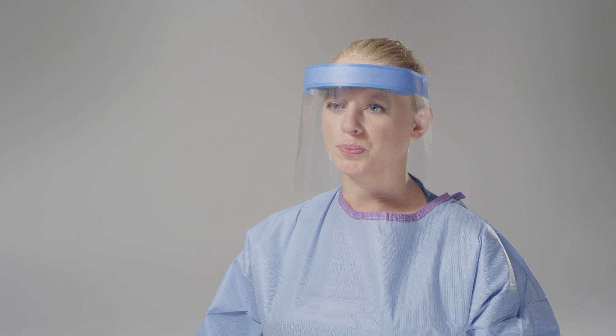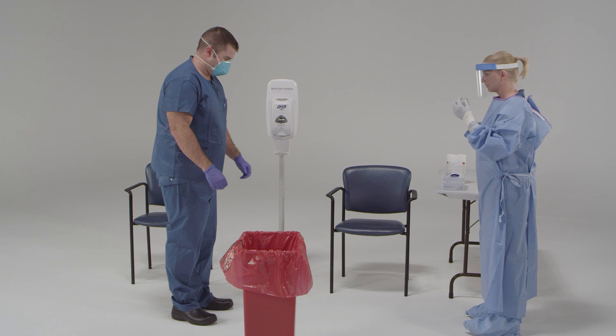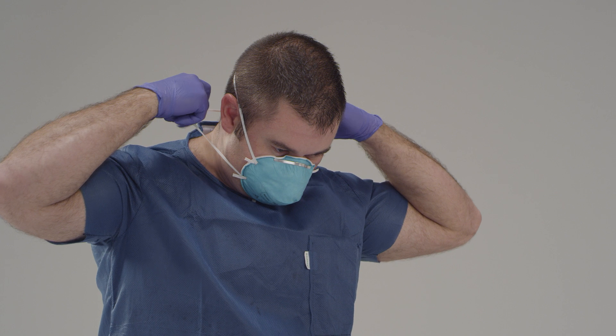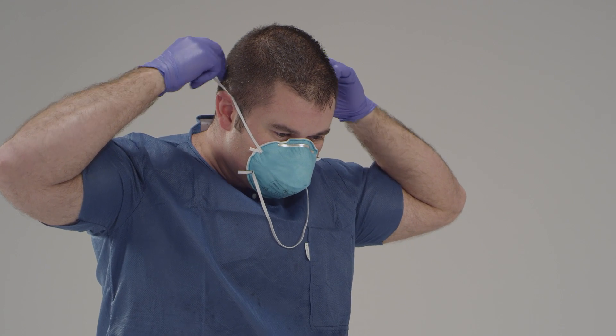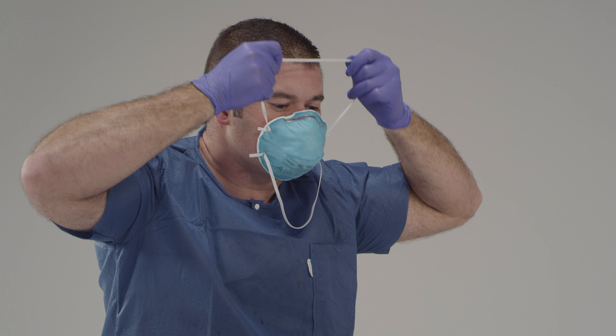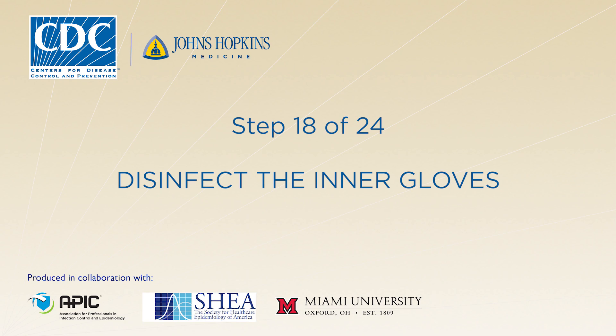Now you're going to remove your respirator. It's important that you not touch the front of the respirator. First, tilt your head forward, then use two hands to grab the bottom strap. Pull to the sides, then over your head. Next, use both hands to grab the upper strap, pull to the sides, then over your head. Keep tension on the upper strap as you remove it, which will let the mask fall forward. Dispose of it. We're getting near the end — you're doing great. Now disinfect your gloves.